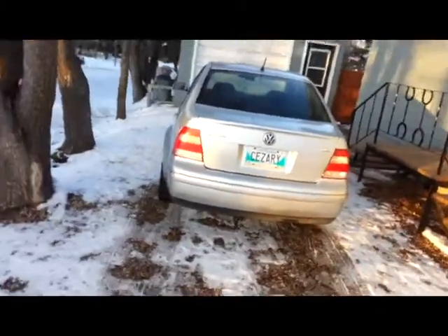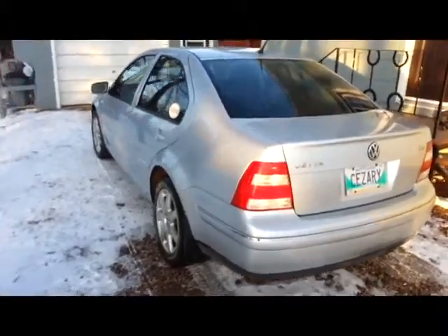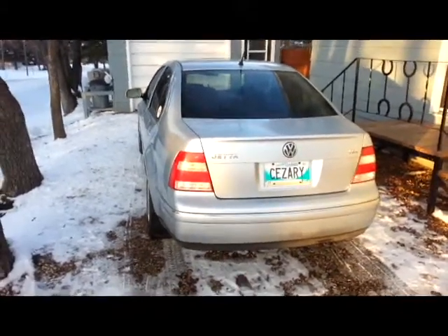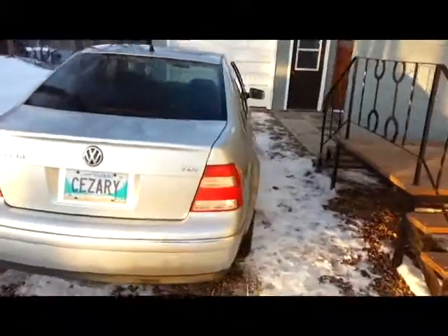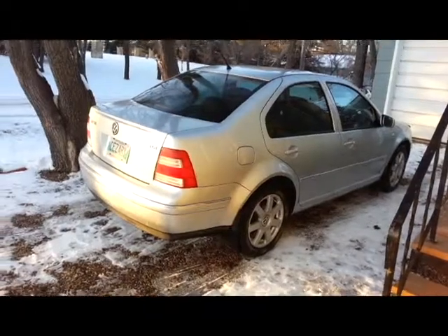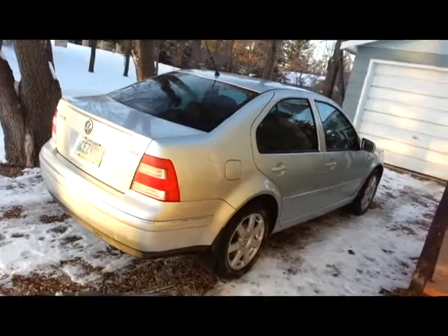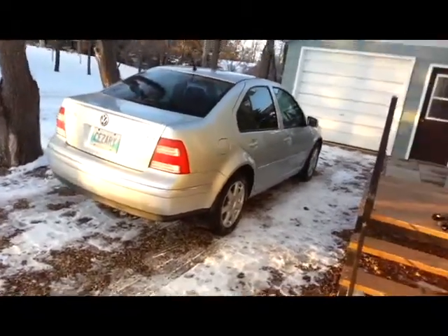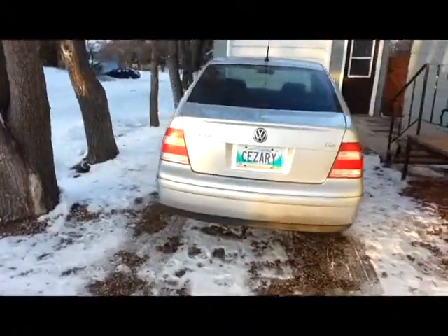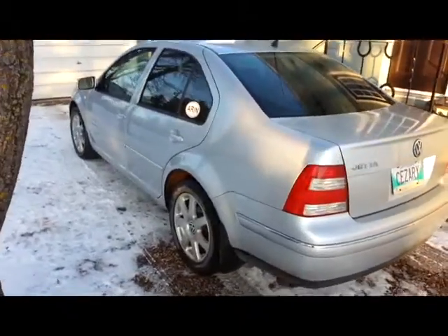If you guys want to see anything else, I might take this thing for a spin and show you how it drives. It's pretty slick — it's a daily commuter. I put 100 kilometers a day on it. It's awesome. For fuel, it's pretty cheap and this thing is rock solid — nothing ever goes wrong with it. I've put on almost 70,000 kilometers and didn't have to do anything — not even change tires, brakes, nothing.